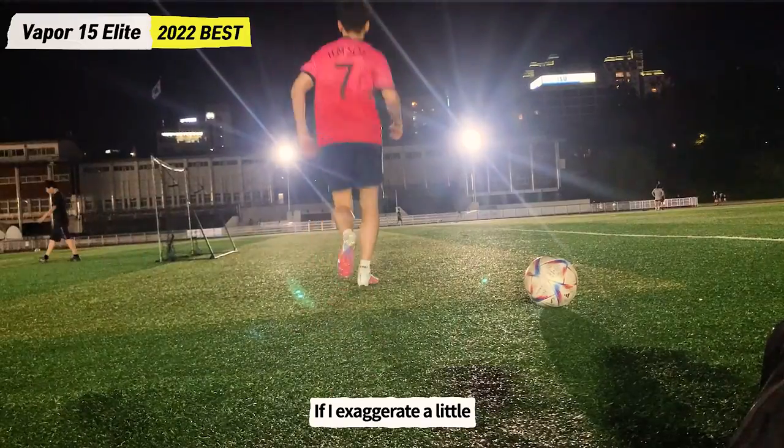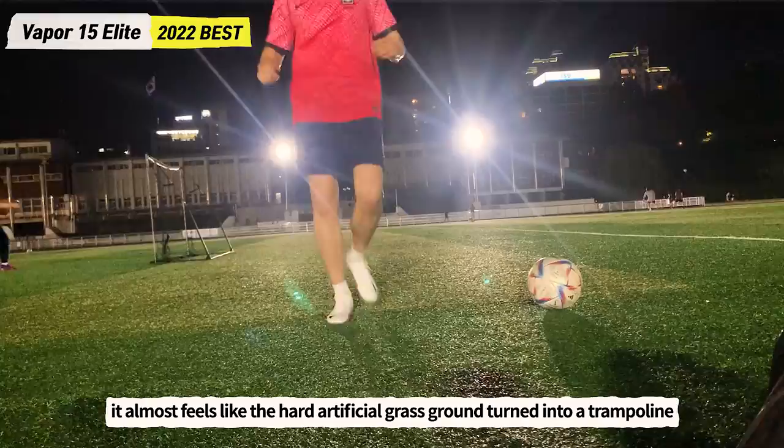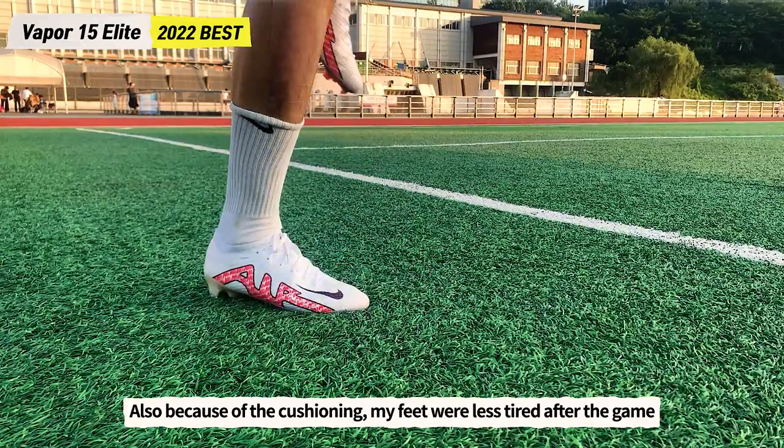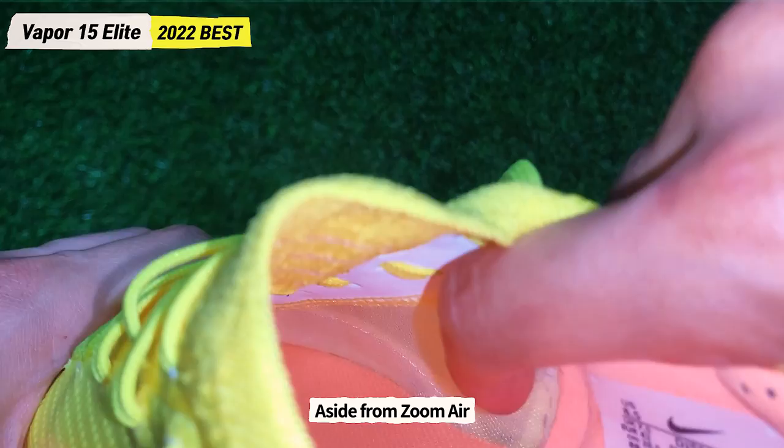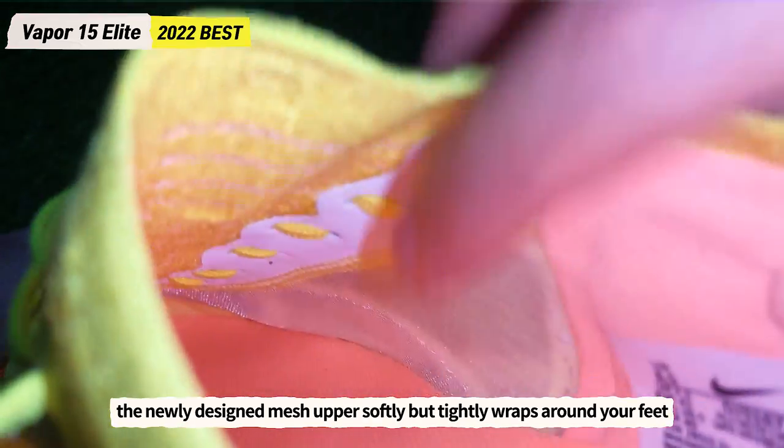If I exaggerate a little bit, it almost feels like the hard artificial grass ground turned into a trampoline. And because of the cushioning, my feet were less tired after the game. The newly designed mesh upper softly but tightly wraps around your feet.